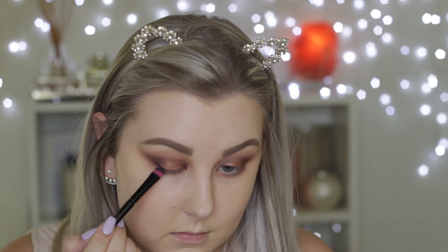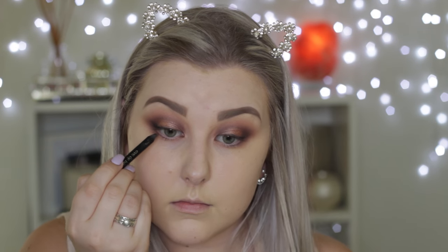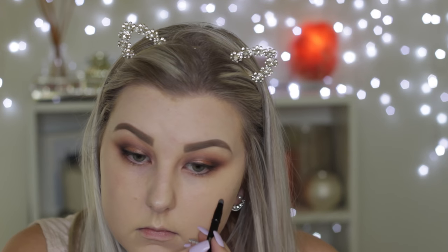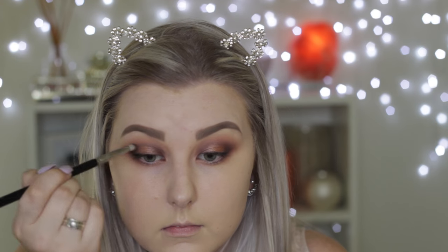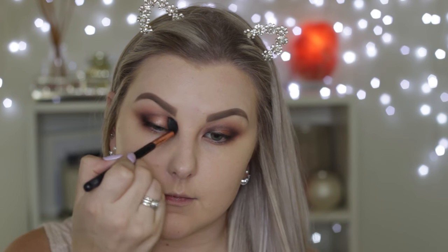I'm going in with Corrupt on a flat definer brush from Models Prefer, doing a line along my upper lash line. Then using the Eye of Horus black eyeliner pencil to tight line and line over the top of my upper lash line again, just to make it super dark and smoky. I use the spongy tip end to smudge it out. Then going in with Americano again on a Sigma pencil brush, focusing it in the inner and outer corner and drawing a little line along the crease to build up the color, then blending the edges.